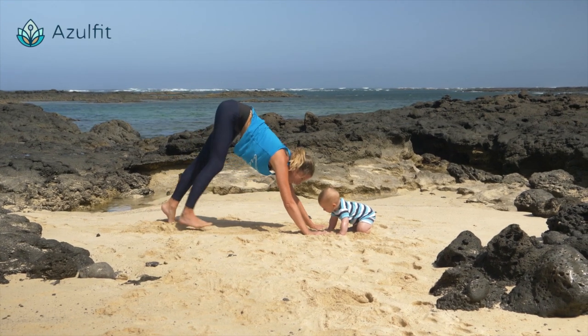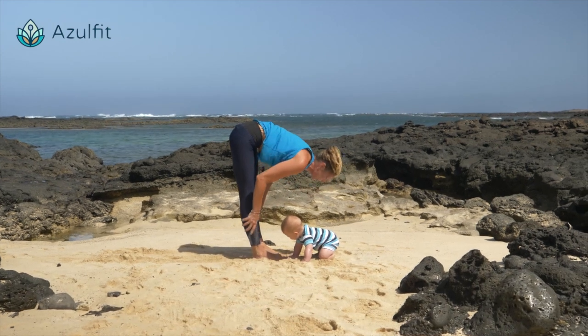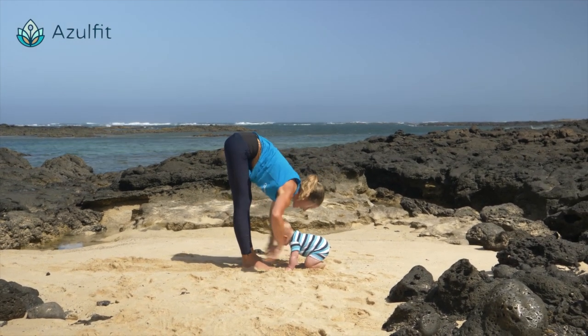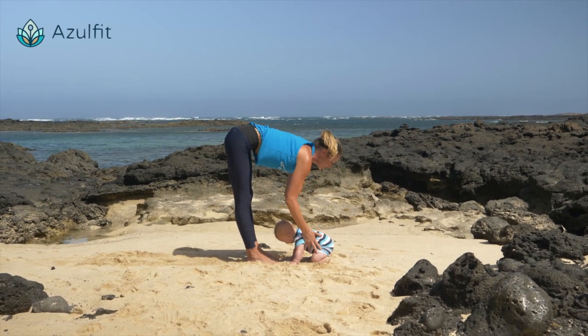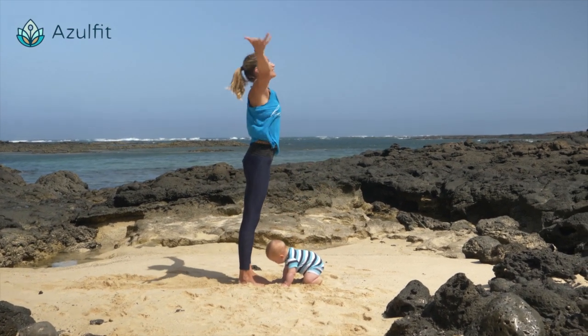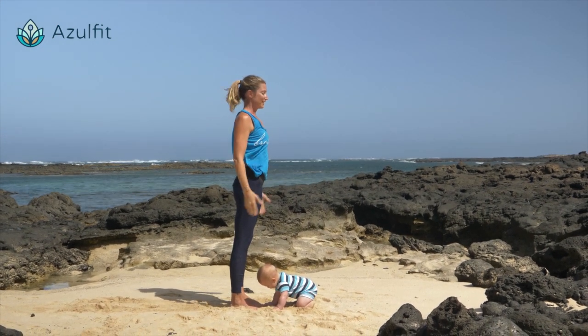Inhale, exhale. And then back again to the top of the mat. Inhale, lengthen. Exhale, fold. Inhale, lengthen, and you can come up, looking up to your toes. Thumbs together and exhale to samasthiti.